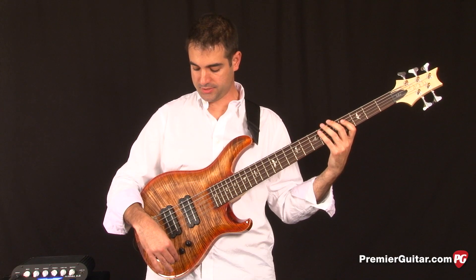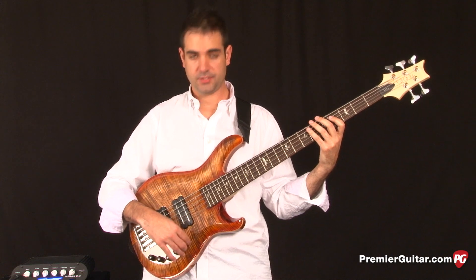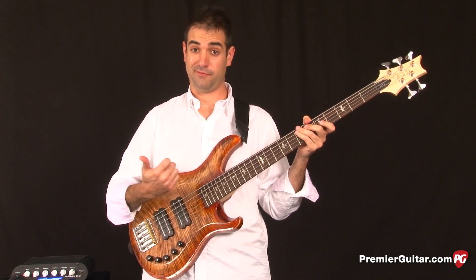I'm going to turn up the bass just a little bit, and this is what the Grainger 5 sounds like with your thumb and finger.